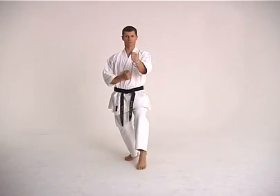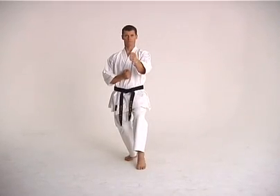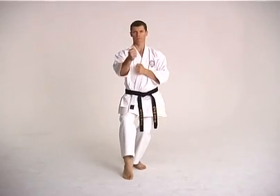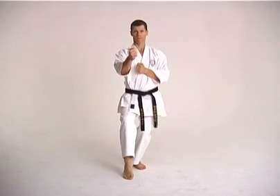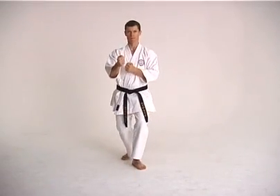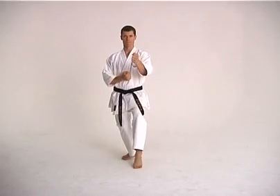When moving forward, the front foot turns to a 45-degree angle. The rear foot steps straight through and lands with toes facing forward. The knee of the front foot is also bent.